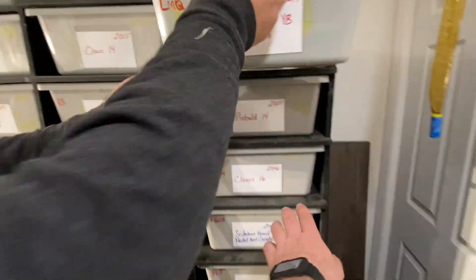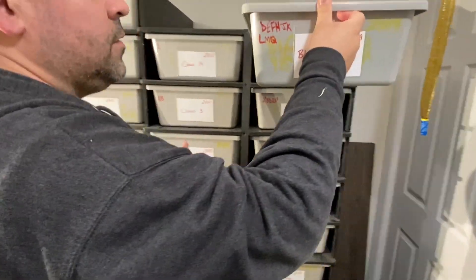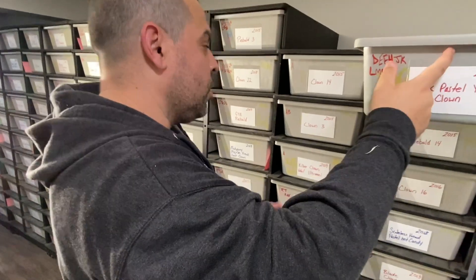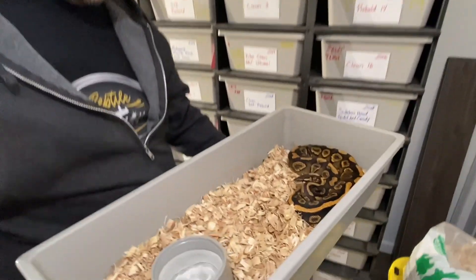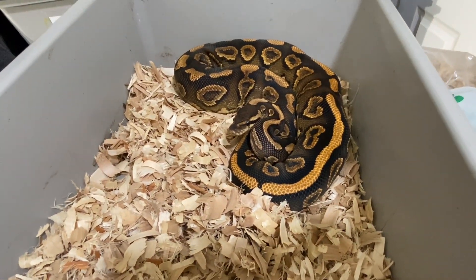The numbering on Anthony's piebald tubs — like 'piebald 14' — reflects the order he acquired them, not how many he currently owns. He may have sold earlier ones. He also has a black pastel yellow belly het clown female.